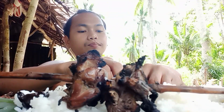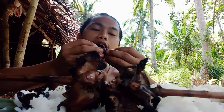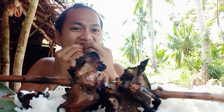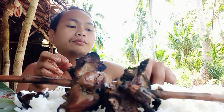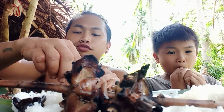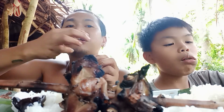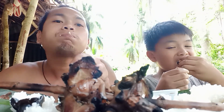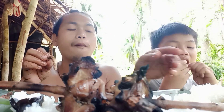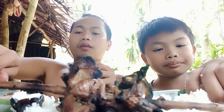Huh? Wow. We got to go do yung paguong. Do yung paguong? This is an exotic food. I'm going to eat it.